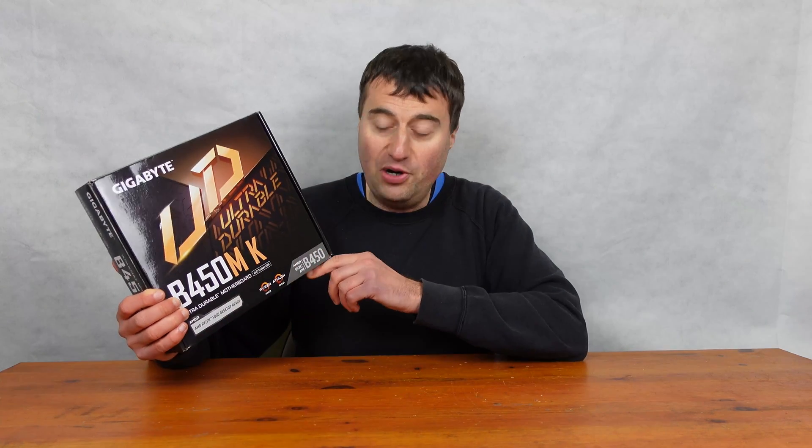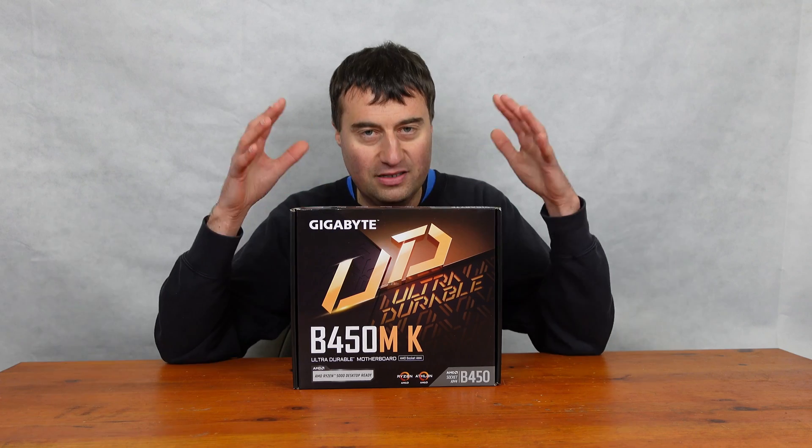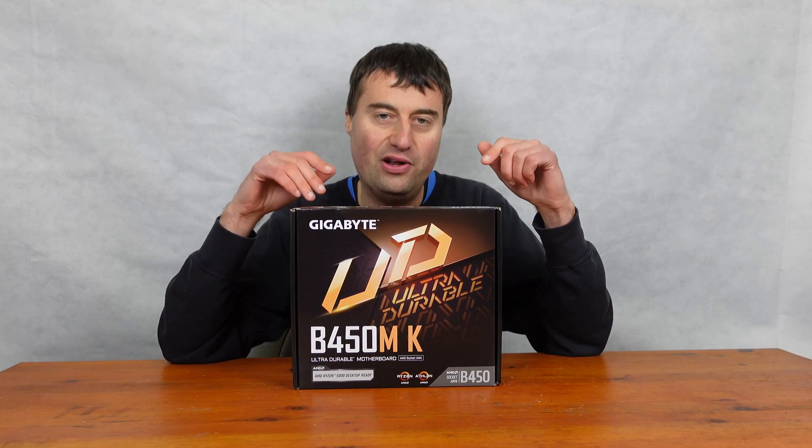Which means, out of the box, it is Ryzen 5000 desktop ready. That basically means you can put any Ryzen processor from the first generation up to the fifth generation, and it will work straight out of the box without a BIOS update, which is the big selling feature of this motherboard. So if you've got a Ryzen 5 4500, Ryzen 5 5600X, you could even go 5700X — anything you want really. Now there are some CPUs I probably wouldn't go to because this is a basic board, but I'll explain as we go along.